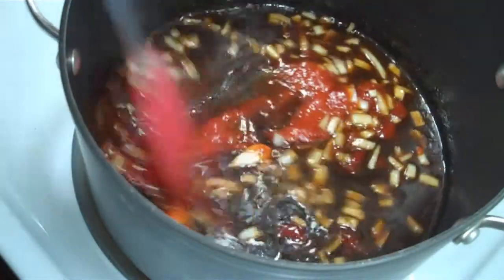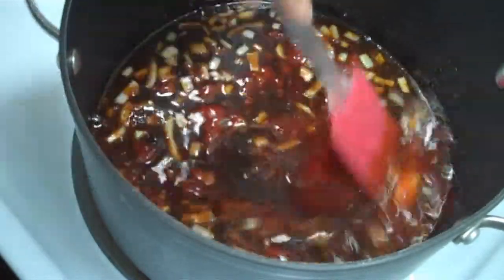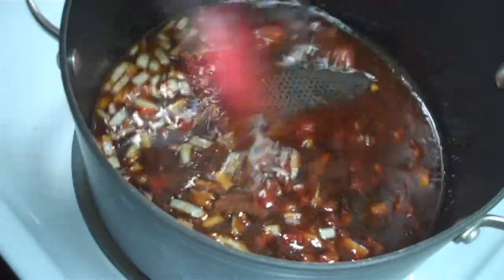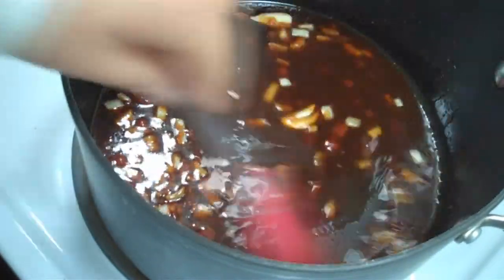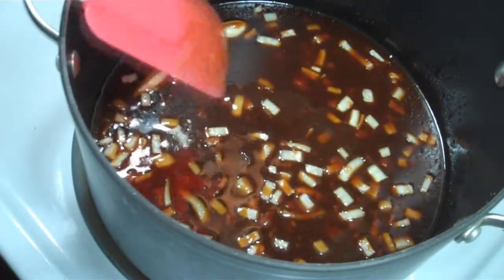This recipe is pretty straightforward. One of the first things I do is to make the sauce. Basically what you do is just combine all the ingredients and bring it over a low heat so all the ingredients mix.